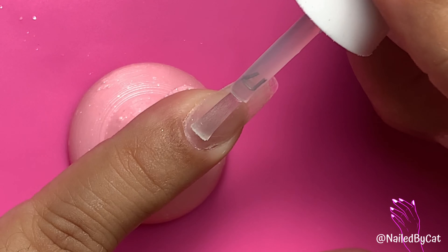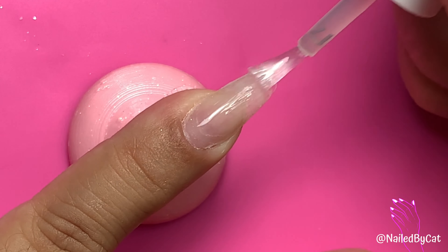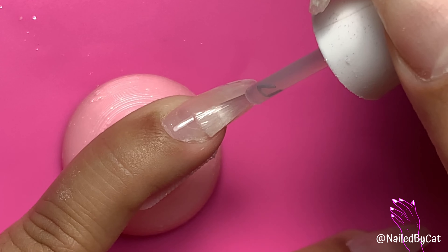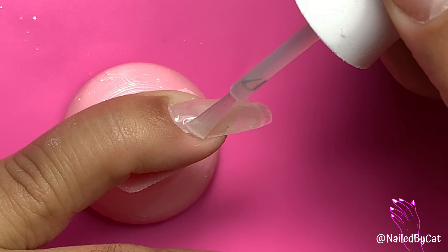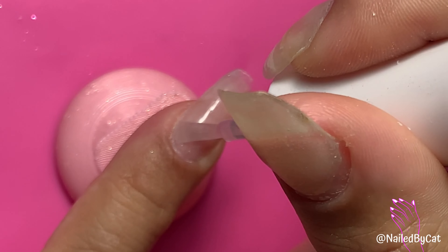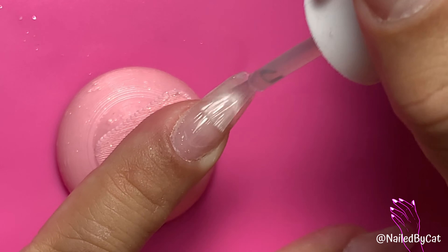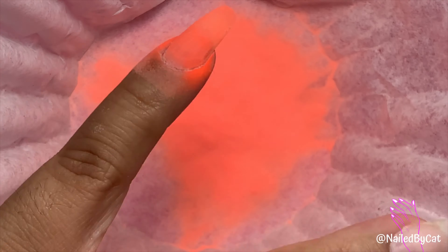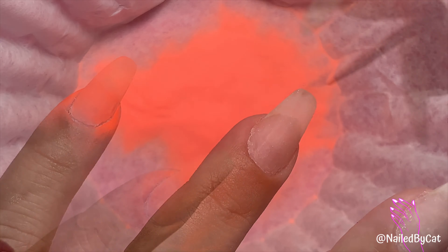Once I'm done prepping my nails, I wash my hands before applying my color. Applying dip base is a very important step — you want to make sure you're very careful when applying it. I work very slowly, applying it only where I want my color, making sure it's not bulking up around my cuticle area, and instead of dipping into my color, I pour over.